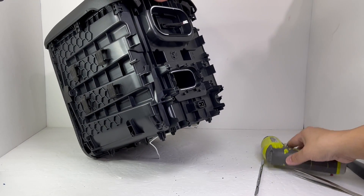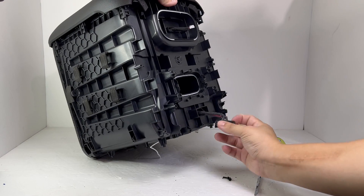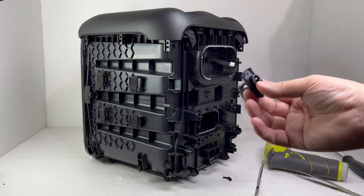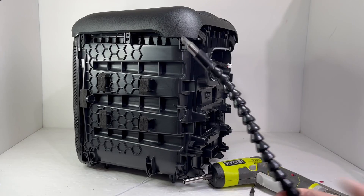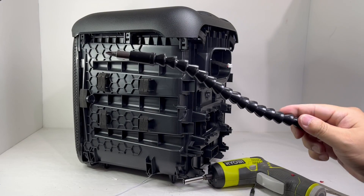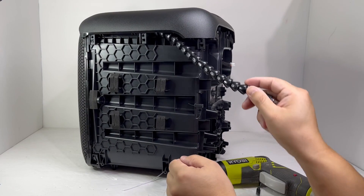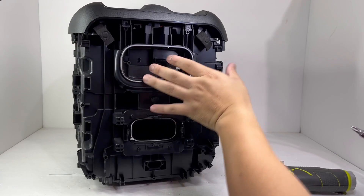Now with that out of the way, we can go ahead and remove two screws to take out the AC charging port. Next, we will remove the top portion of the speaker by removing two screws. There are also two more screws on each corner that I will be using a flexible extension to remove. These screws are a bit hard to reach, so taking the top cover off first will make removing them more practical.